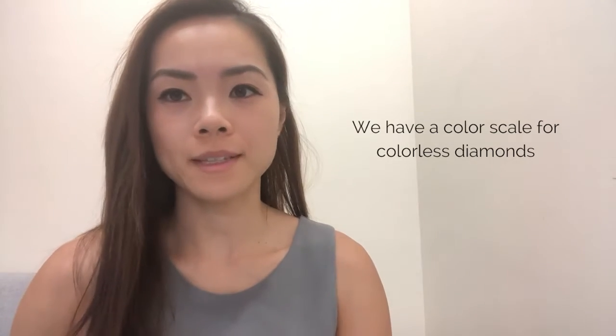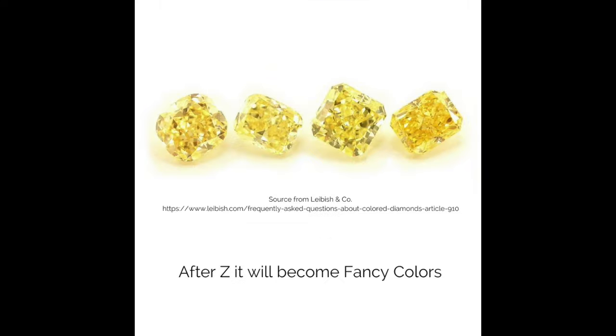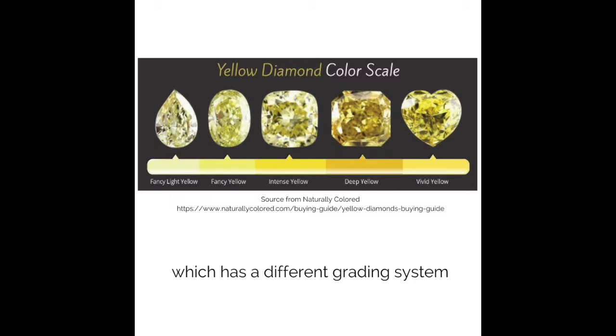We have a color scale for colorless diamonds, which you can see on the GIA certificate. It is graded from D to Z. After Z, it will become fancy color, which has a different grading system.